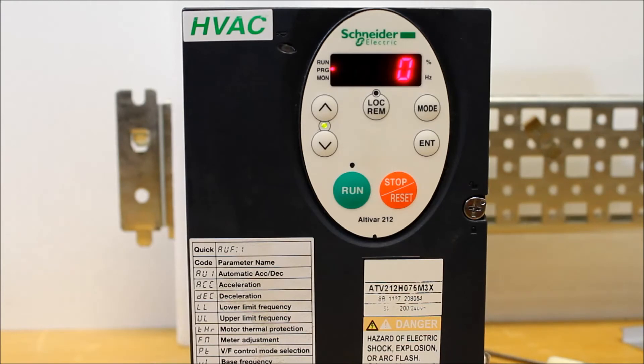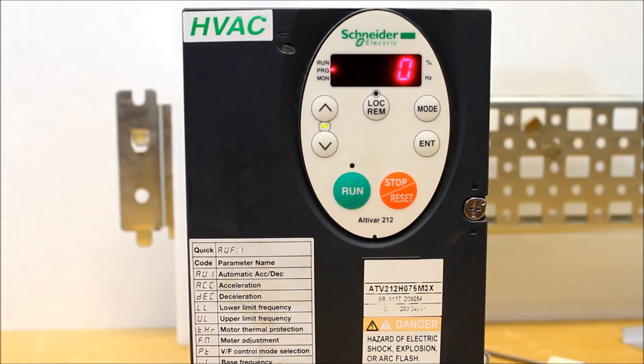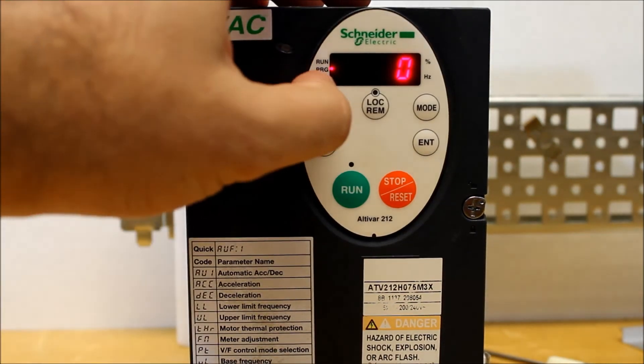You only have two options for this F800 parameter: 0 and 1. So 0 is 9600 and 1 is 19200. You want to be on 1. As you can tell, with it on 0, we're still stuck on connection in progress. So let's go ahead and make that a 1 and press enter.